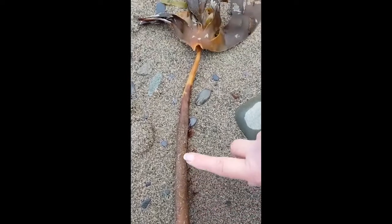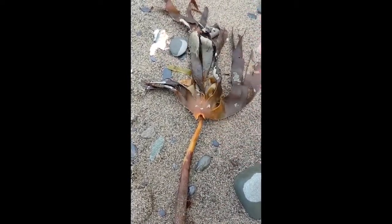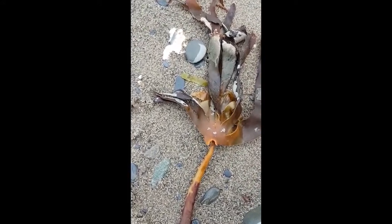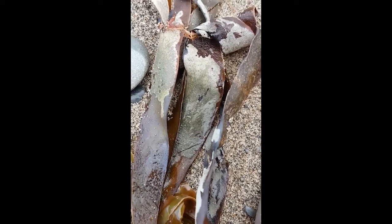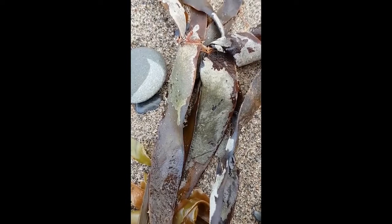If you follow this stipe all the way up, we come to what's called the blades, and you can see they're almost like fingers coming out. What's fantastic is if we get a little bit closer - can you see that funny patterning? That's a tiny little marine animal called a sea mat, and we're going to take a piece of that back with us and have a little look at it.